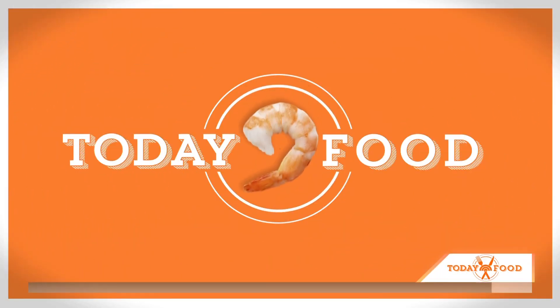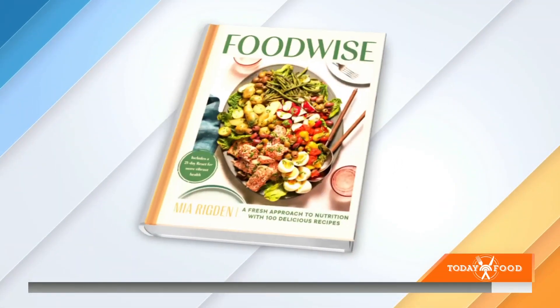Welcome back. Something's smelling good. This morning on Today Food, Chef, Author, and Certified Nutritionist Mia Rigdon is here to help us stick to our healthy New Year's resolutions. These are two easy veggie-packed dinner recipes from her new cookbook called Food Wise. Mia, good morning.